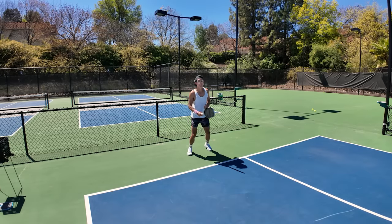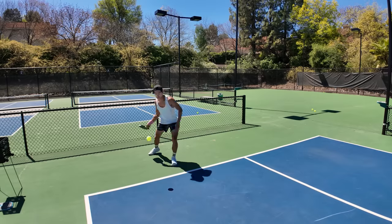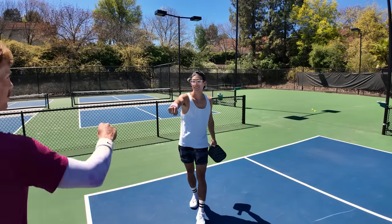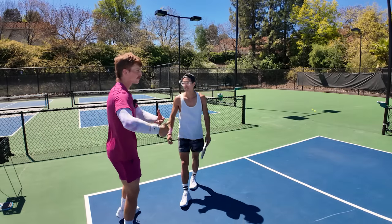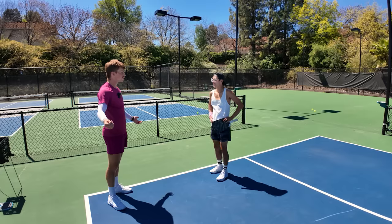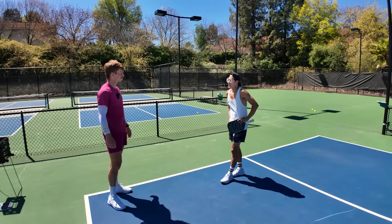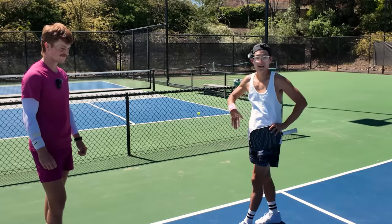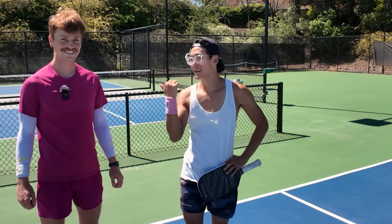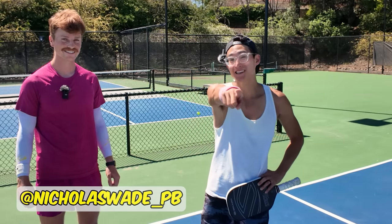You can just feel it as you're coming through and all that body weight is adding to the power of the shot. Rather than swinging harder with your arm, you're just allowing your body to do some work. Thanks, Nick — I'm a 5.0! If you guys appreciate those tips, go follow Nick on Instagram and YouTube. Thanks for watching. We'll see you guys in the next one.